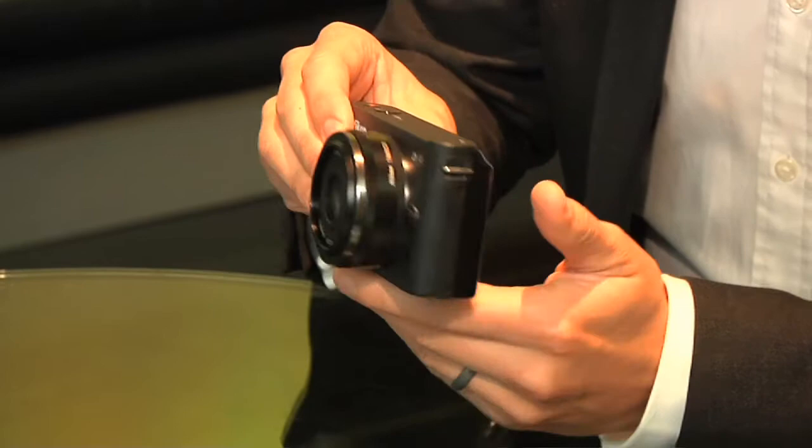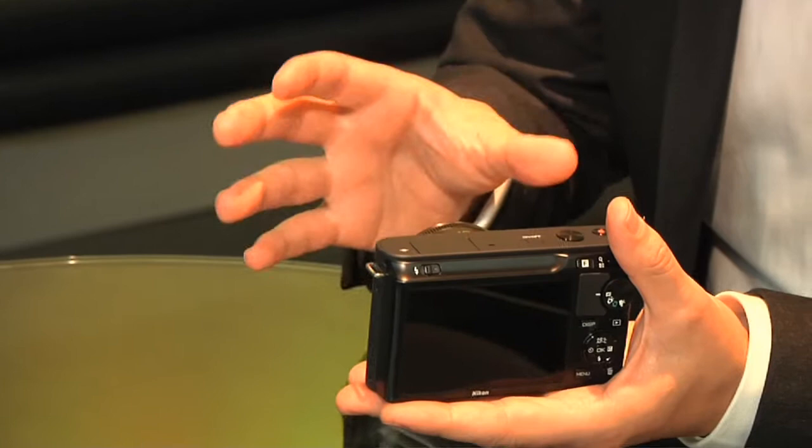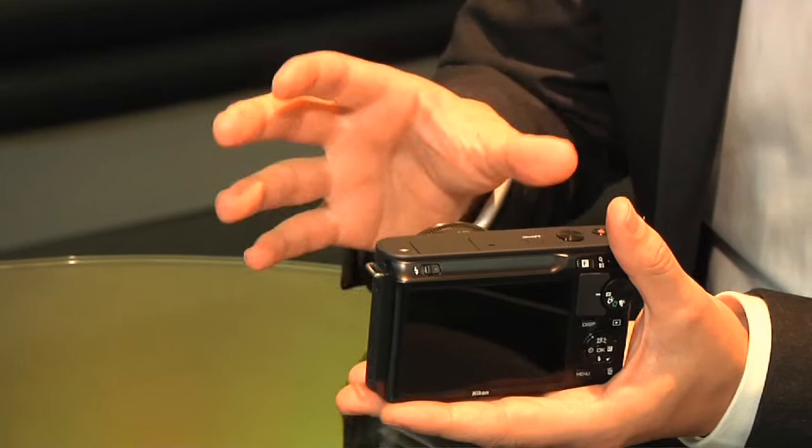This is the J1 with the 10mm pancake lens. As you can see, it's very small and compact. On the camera there are very few buttons — it's very simple to use. That's the key word: it's easy to use.